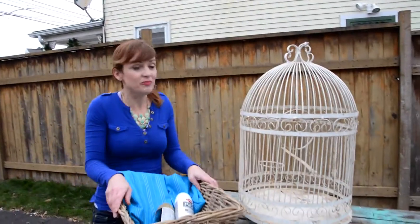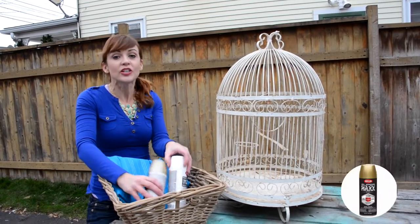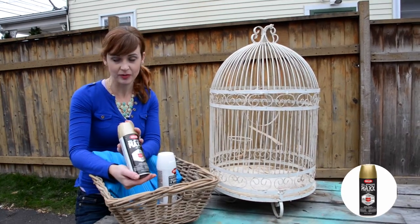So to make over this birdcage into a cat bed, I only need a few things. After I clean it, I'm going to use this beautiful metallic gold from Krylon. It's their Super Max paint.